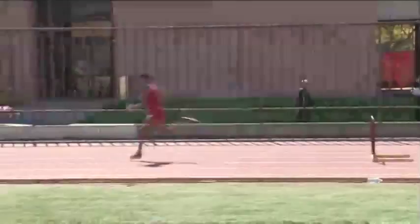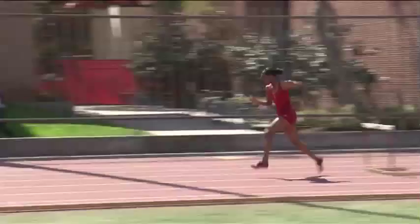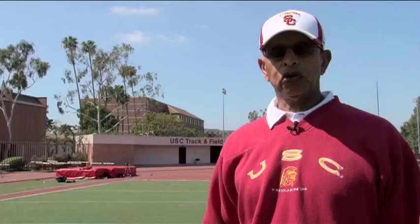Another desensitizing hurdler drill that we find appropriate, especially for high school runners and some college runners, is that they have difficulties getting to the next hurdle — which means, in effect, they are over-striding. In order to prevent this, we acclimate them to the three steps in a comfortable fashion by moving the hurdles in from the official distance by approximately three feet and having them run comfortably over the hurdle.